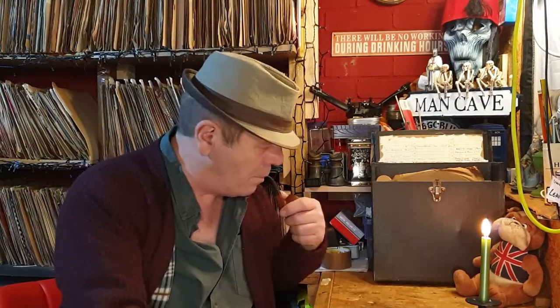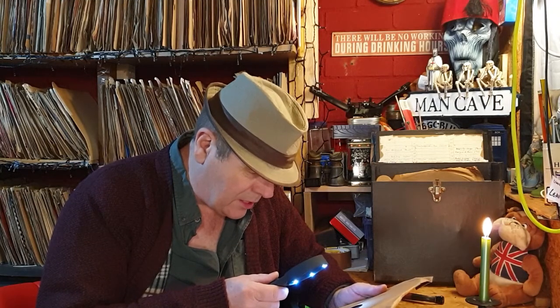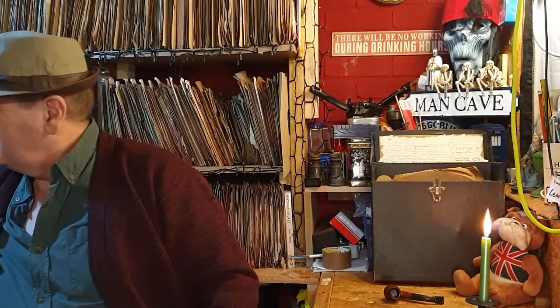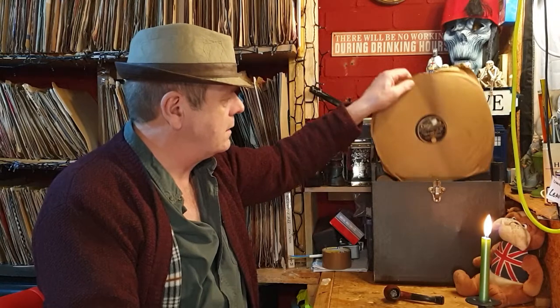Now it seems to be going downhill - 'Danse Macabre', Dance of Death, Leopold Stokowski and his Philadelphia Orchestra. Part one and part two. I think these are probably quite good - I think the person who collected these had some good taste in what I call 'pop classical', the stuff everyone recognises. I'm going to put this on the keep pile just to have a listen. We're getting near the end.